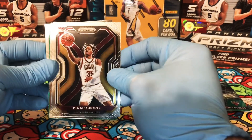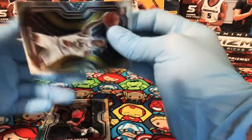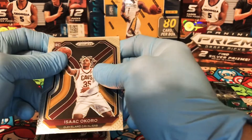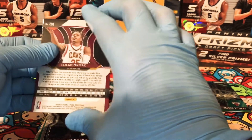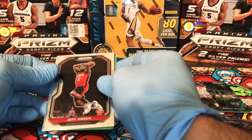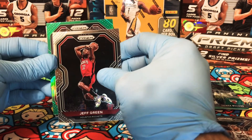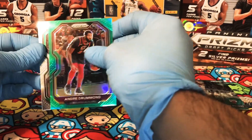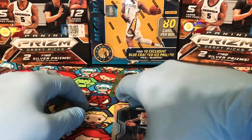Here we have a rookie of Isaac Okoro — nice rookie right there. The card is again super bent, but hopefully once I sleeve it up and put it in a top loader it'll look a lot better. There's a known issue with Prism and Mosaic altogether. We have a Jeff Green, a Green Prism of Andre Drummond — not a rookie. And a Daniel Theis. I think it's Theis — not 100% sure.